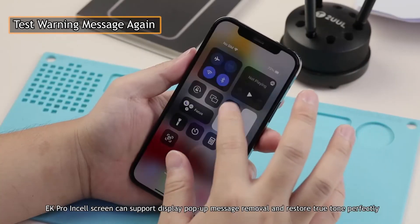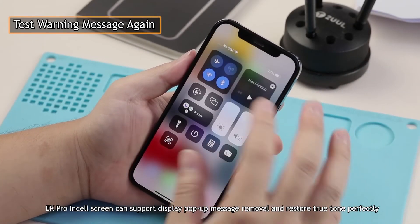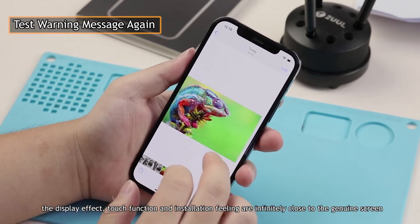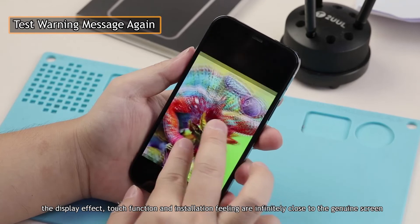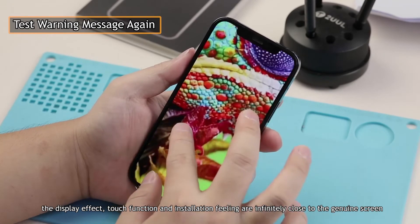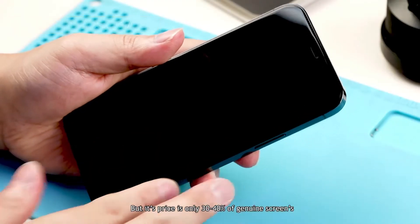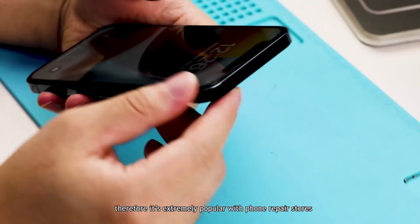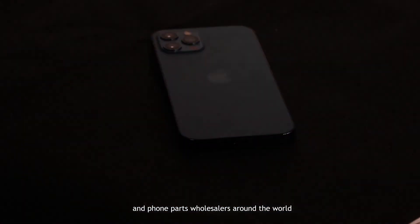The EK Pro insole screen can support display pop-up message removal and True Tone restore perfectly. In addition, the display effect, touch function, and installation feeling are infinitely close to the genuine screen. But its price is only 30–40% of the genuine screen, making it extremely popular with phone repair stores and phone parts wholesalers around the world.